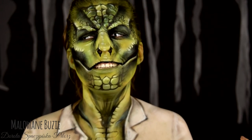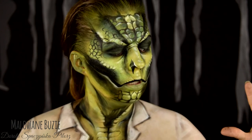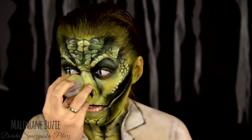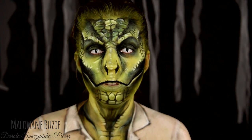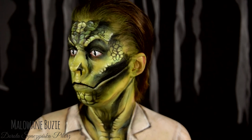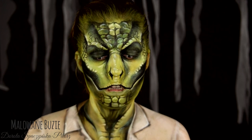Co ja głupoty gadam, straszne głupoty. Po czterech godzinach malowania człowiek już nie jest normalny. Ja wyglądam jak dinozaur. Jak T-Rex.